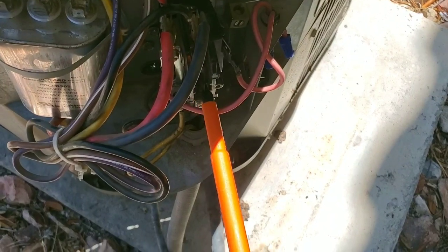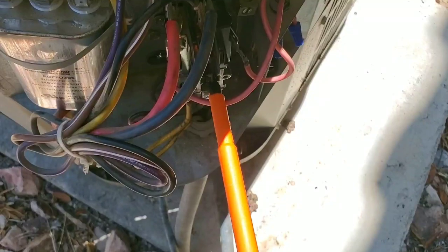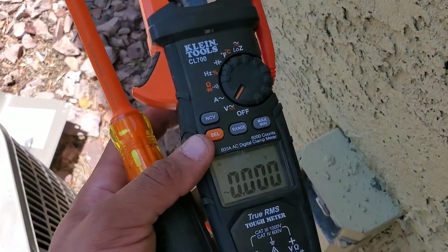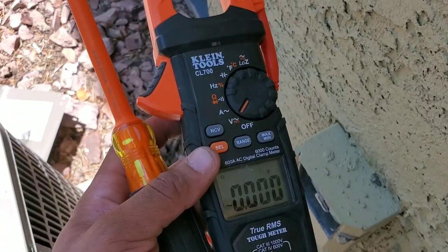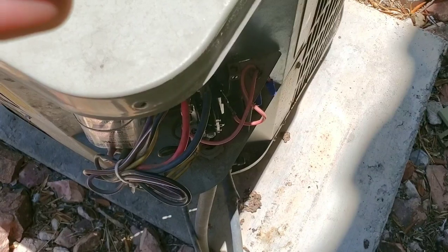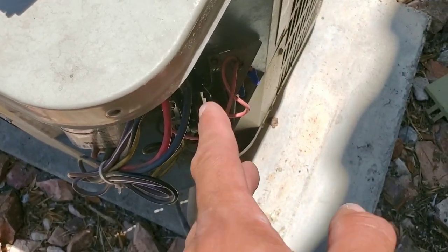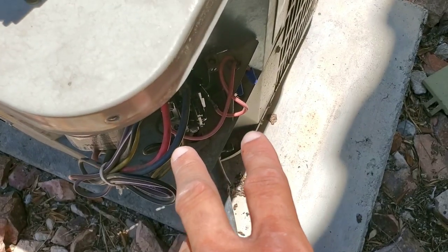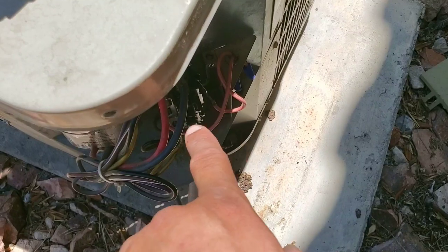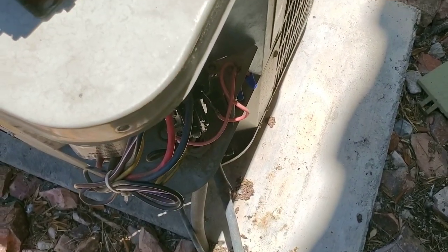You can see here I use my screwdriver and the plunger right there — the lead is pretty much broken off. If you are working on electrical, make sure you get yourself the proper tools and just be safe when you're working on your system. At this point we know the contactor needs to be replaced. We have incoming voltage, we did our continuity test and we're not getting continuity, and we're not getting 240 volts going back to the compressor. So we're going to remove our contactor and replace it with a new one.